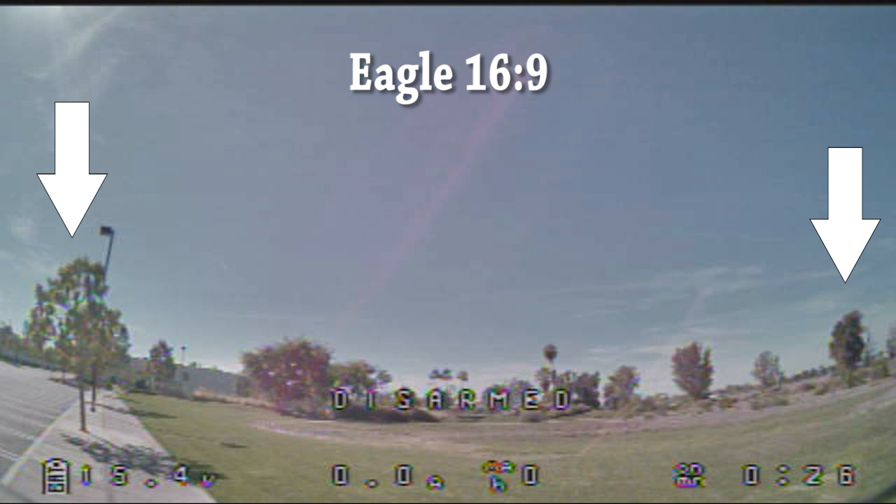When I compare that to the freeze frame from the 16.9 camera, you can see that the image is stretched, but the field of view is the same. You can see I'm standing in the exact same spot, pointing the camera in the same direction, and trying to keep the horizon about the same spot. The two trees are in about the same location on the video screen. However, the top and the bottom of the vertical field of view is quite a bit narrower than the 4.3 version.